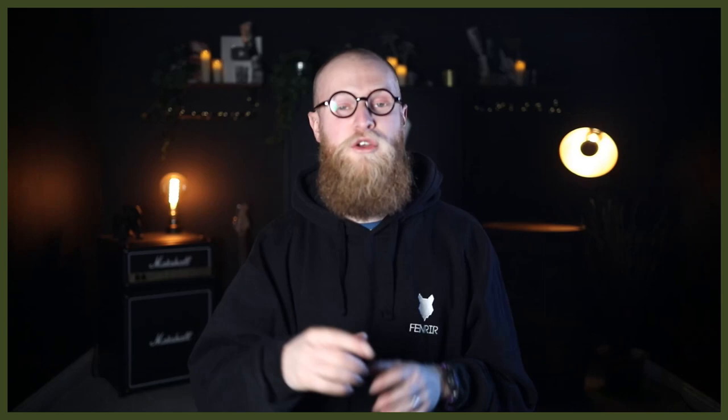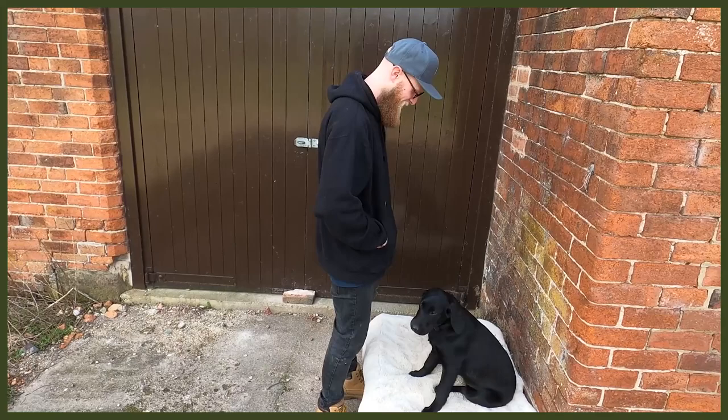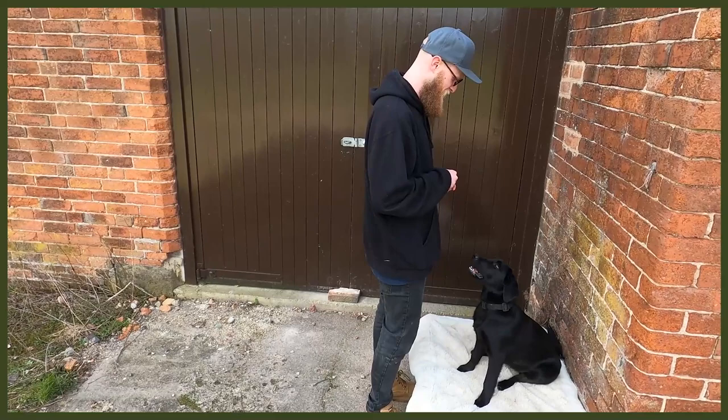Starting with number one: obedience. This is super good because you may not be actively working them physically, but you are working their mental. You can do loads of different things — sits, downs, place, rollover — and learning new tricks is going to be really good as well. It pushes them hard with mental stimulation, tires them out, and you can get on with whatever you need to do.